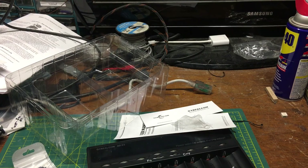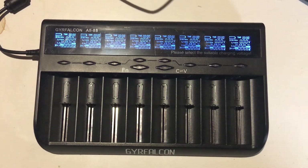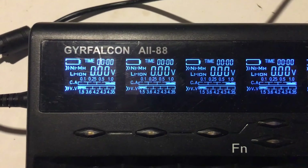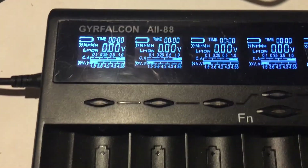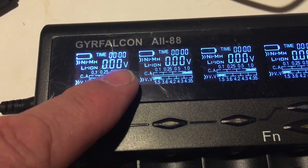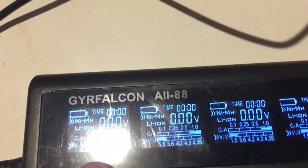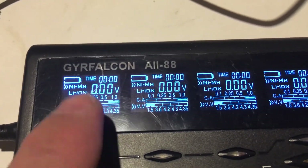All right, I'm gonna plug this in. That's what happens when you plug it in — you get a light bulb in your face if you don't angle it right. Here's the LCD display: you've got a timer up on top, voltage, you can set the constant amperage, current amperage, and the voltage for the cell.